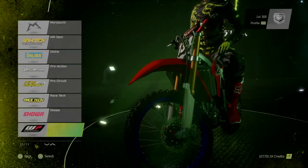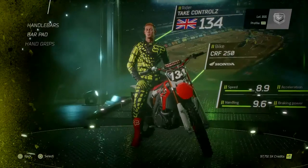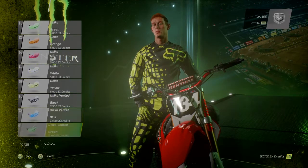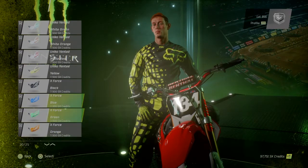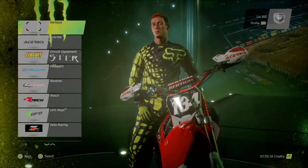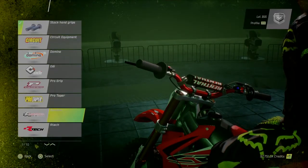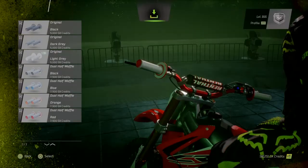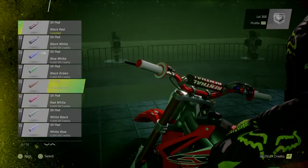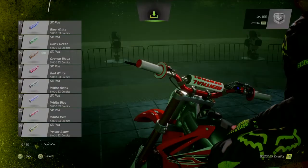Suspension, I want a shower — chuck that on there. Handguards, I want handguards. Let's leave the handguards on this bike. Red Renthal grips. Got that bar pad, white and red.